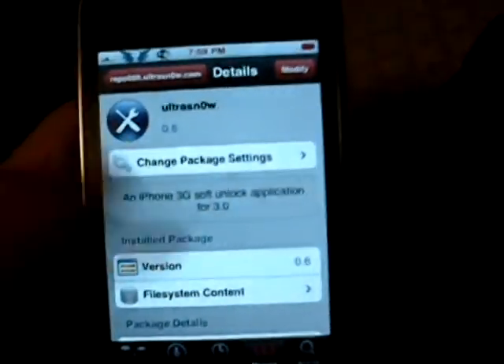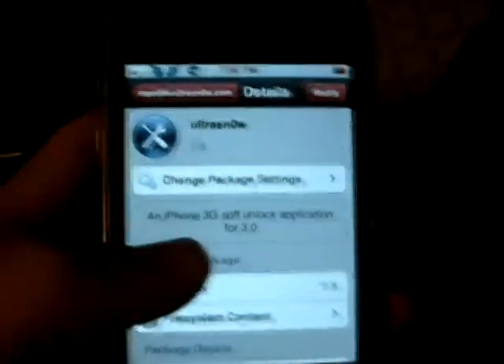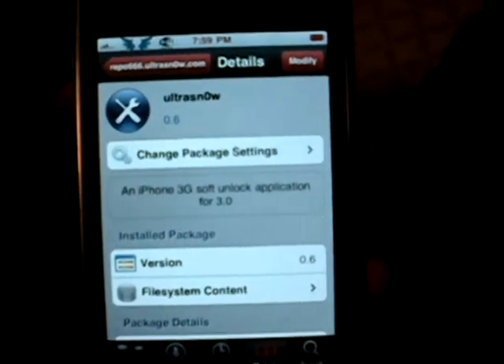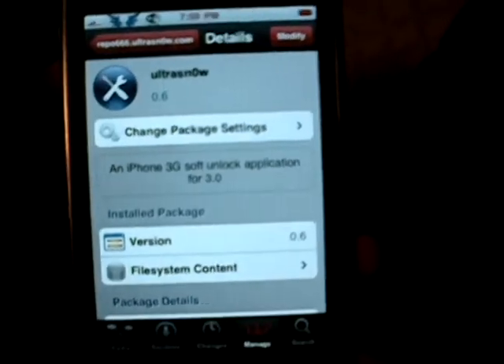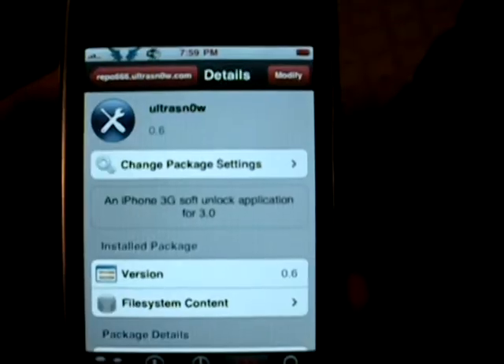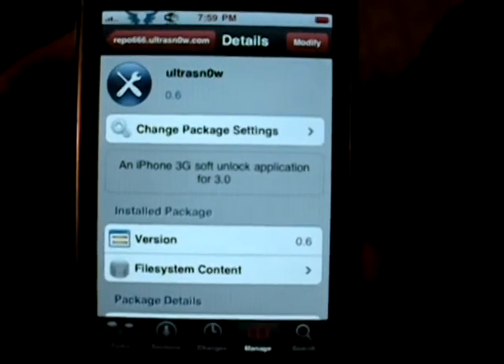Let that run and install, and then reboot your phone and you will be good. You can then run AT&T, T-Mobile, you know, whatever. And there you go, that is how you unlock your iPhone 3G on the 3.0 firmware.